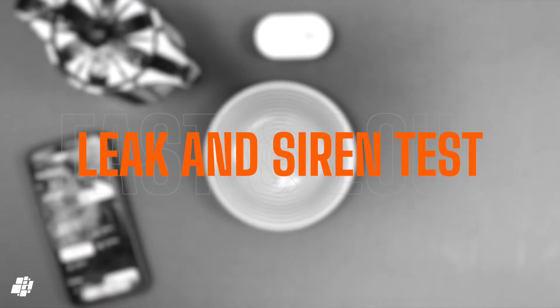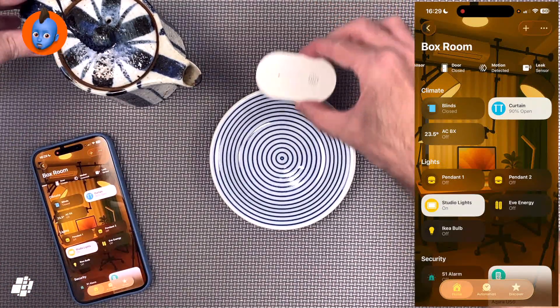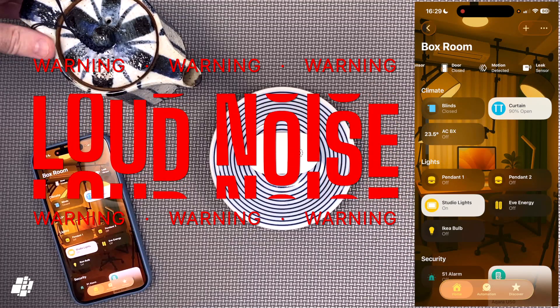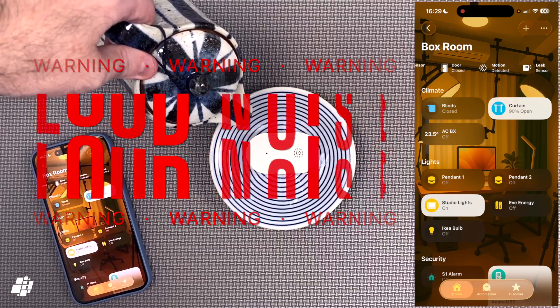I'll now test out the leak sensor. For this I've got a small dish, the sensor itself, a small jug of water, and the Home app so I can see any notifications. Just to warn you, especially if you're wearing headphones, this siren is loud, so please adjust your volume accordingly. The sensor goes into the dish, followed by some water — I'll let the response speak for itself.